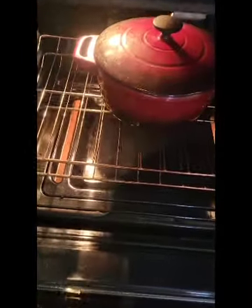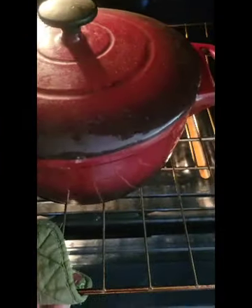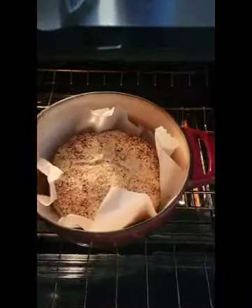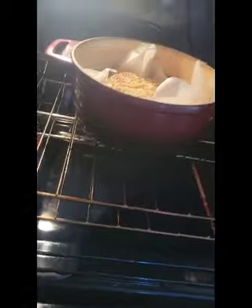There it is, all ready to have the lid put on, and back in the oven it goes for a half hour. After a half hour I'm going to remove the lid and cook it for another — I'll check it after 15 minutes. It's been a half hour, so let's get this lid off without burning myself. There it is — it's going back in for 15 minutes.